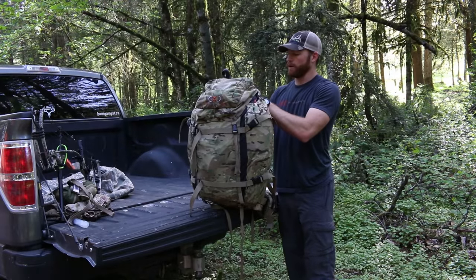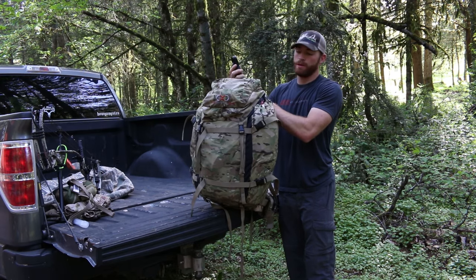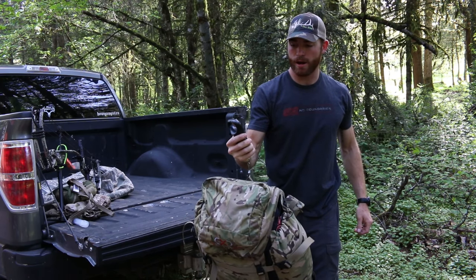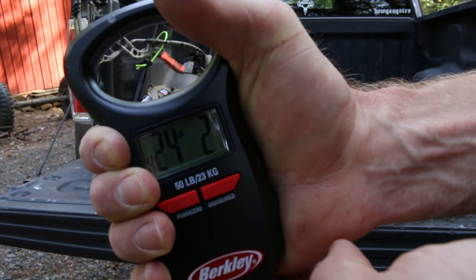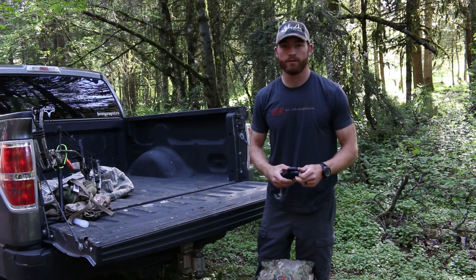Okay, here it is — I've got everything packed up for my three-day bear hunt here in Oregon. With food but without water, I'm right at 24 pounds and maybe two ounces. Figure in maybe eight to ten pounds of water, and that's where I'll be for three days.